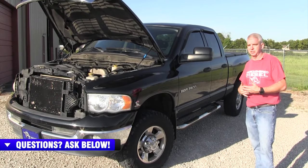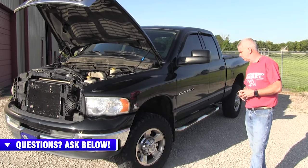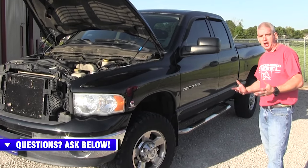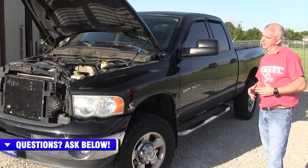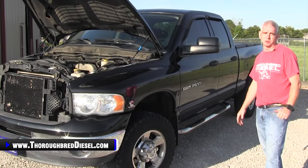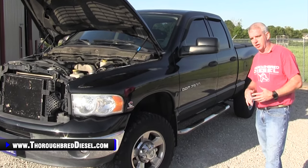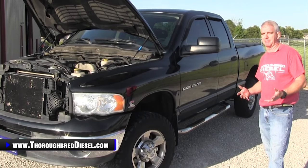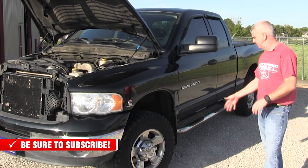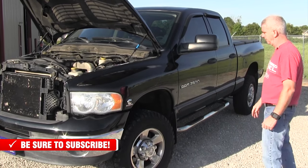Then there's the G56. The G56 was in the '04-and-a-half to '07 model years and also in the 6.7 trucks. It's a Mercedes transmission — all in all a good everyday transmission that doesn't hold tons and tons of power, though there are guys running 1,000 horsepower on a stock G56. The weak link on the G56 trucks is the clutch system — it's on a dual mass flywheel and there are a lot of problems out of that. So you're going to be looking at a clutch change above 400 horsepower. But all in all, good transmissions.